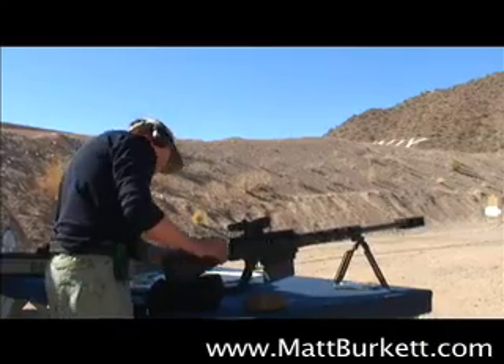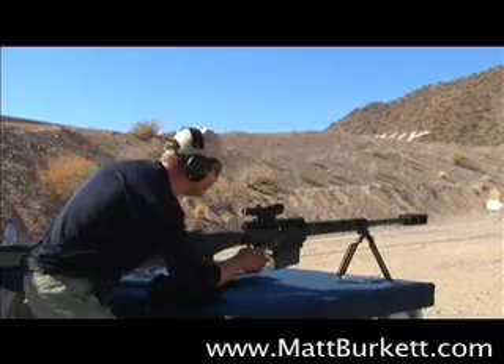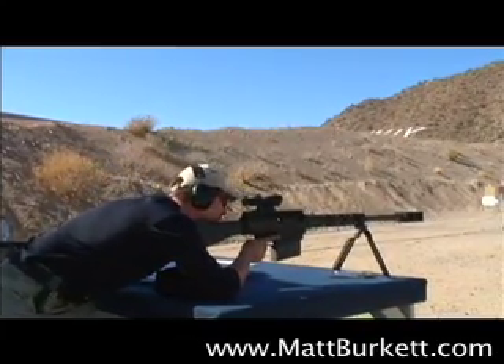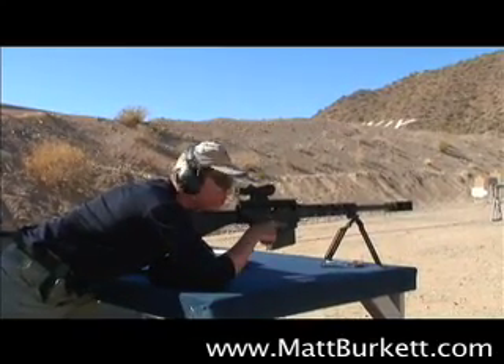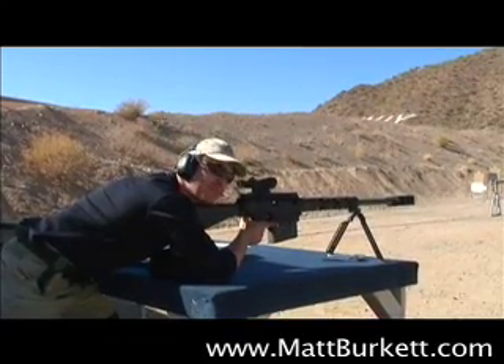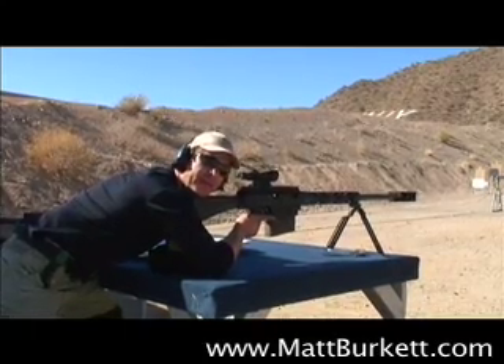Climb in behind this thing. Safety on. It's got a 12-pound trigger that you're told not to mess with, which is probably a pretty good idea. On a 50 or any of the really heavy recoiling rifles, make sure you get forward pressure into the bipod. Your shoulder's leaned into it. Grab with your right hand nice and firm and pull back into your shoulder, and then lock everything up with your left arm.